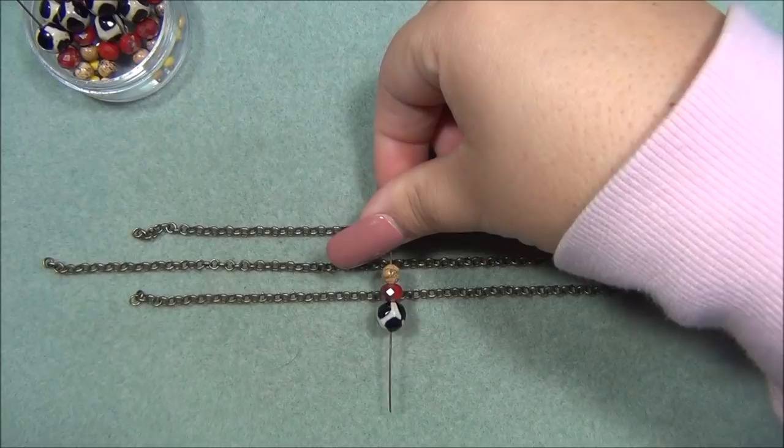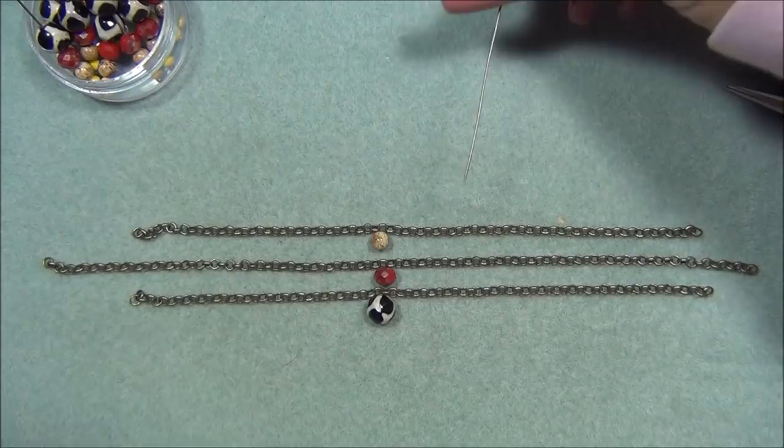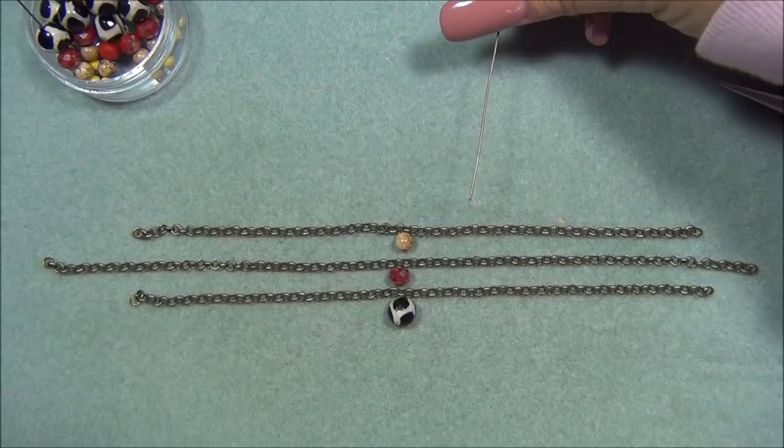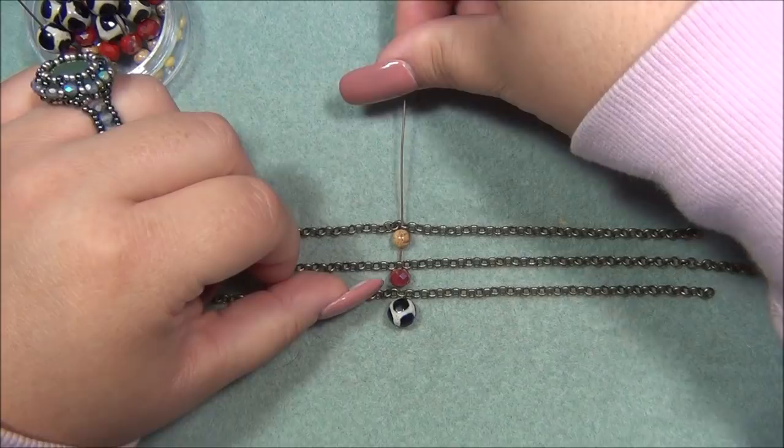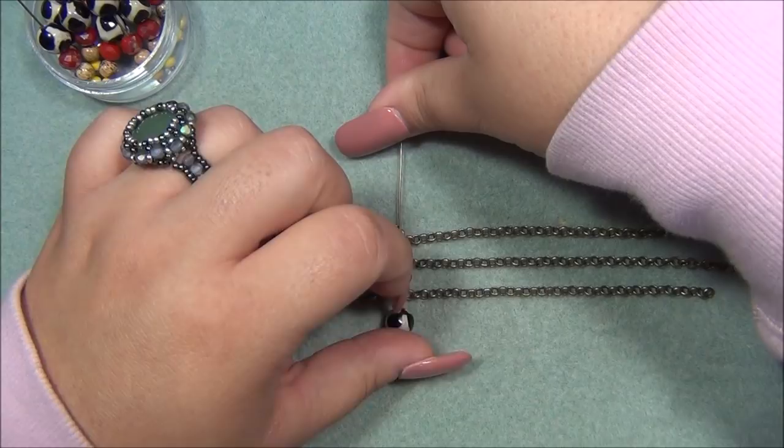We're not going to be using the 12mm beads until later on. I lay the beads down and then take my head pin — I want them to be in the center. I start in the middle: I pass through the chain with the 4mm bead on top, through the chain, through the 6mm, through the chain, through the 8mm, through the chain, and then through the 10mm bead.